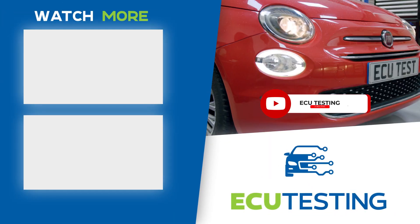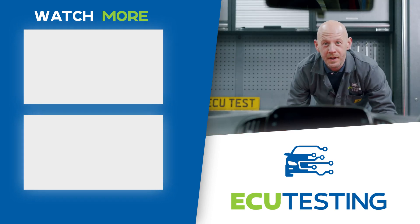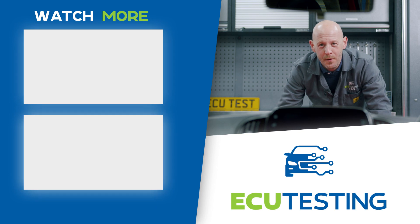You ready to go? Don't forget to smash that like button and subscribe for more videos. If you've got any questions at all, feel free to drop them in the comments and we'll do our best to help you out.